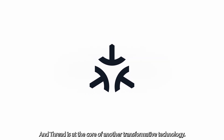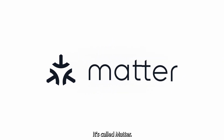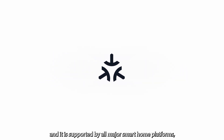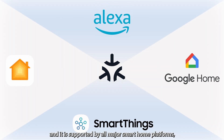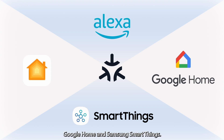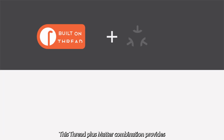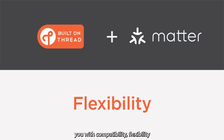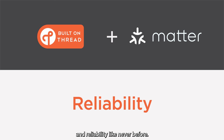Thread is at the core of another transformative technology called Matter. Matter is a universal language spoken between smart products, and it is supported by all major smart home platforms, like Amazon Alexa, Apple Home, Google Home, and Samsung SmartThings. This Thread plus Matter combination provides you with compatibility, flexibility, and reliability like never before.